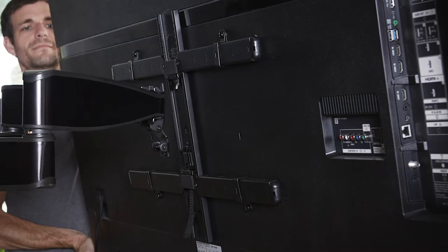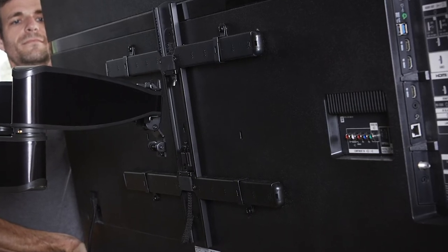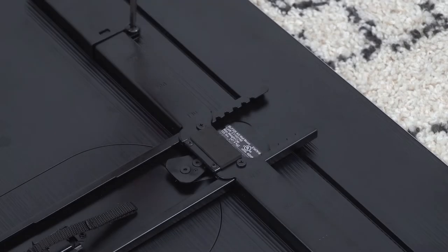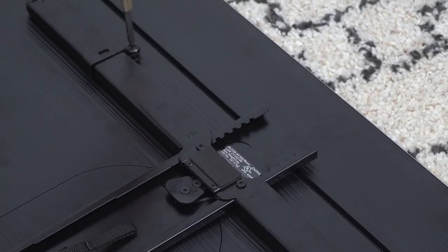First, you'll need to prepare your TV. If it is already mounted, you'll need to remove the TV from the mount along with the brackets on the back. If your TV is not mounted, you will want to make sure you have the brackets that attach to the back of your TV handy.